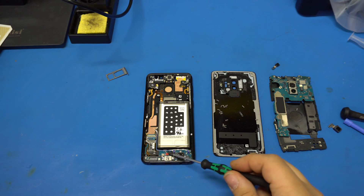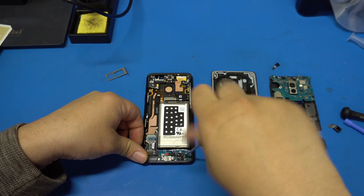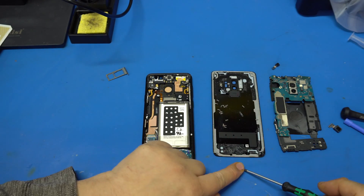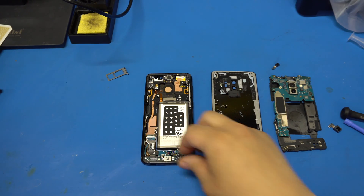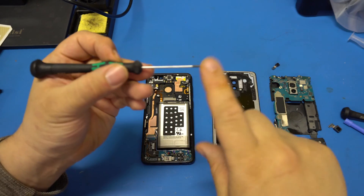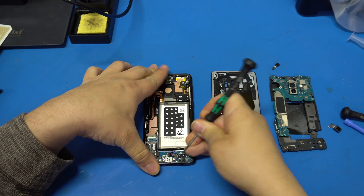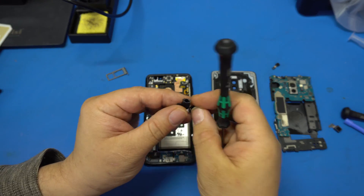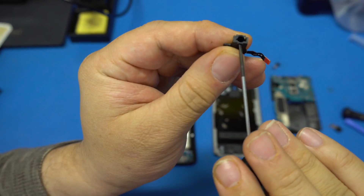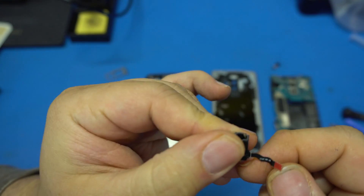Now we're going to remove the headphone jack — remove the screw and connector. Leverage it up gently and put it aside. Here's the waterproof sealing they put around it — you can get a better look at the headphone jack there.